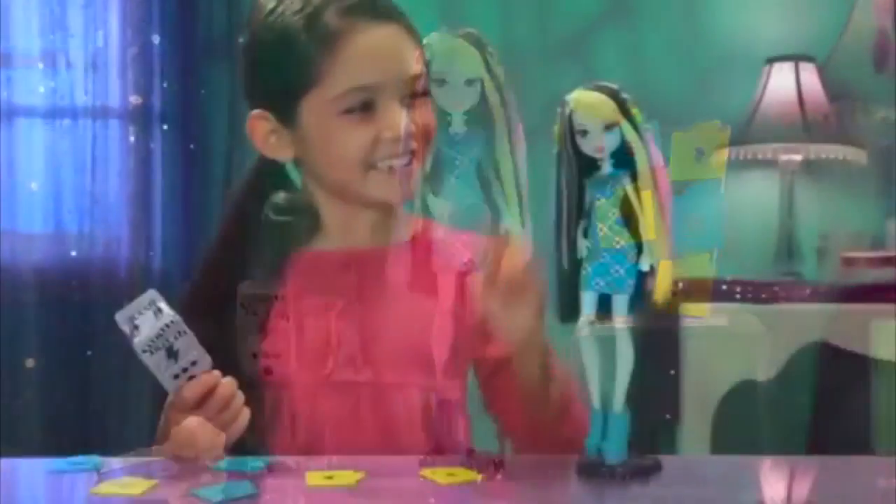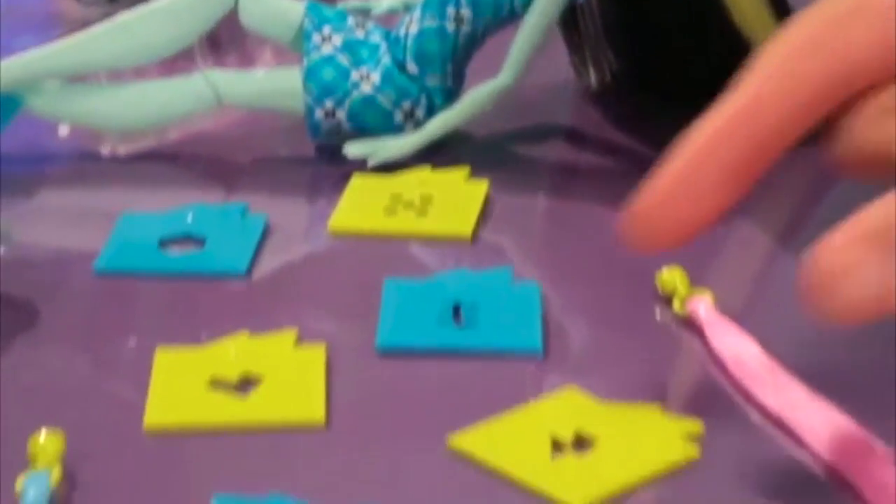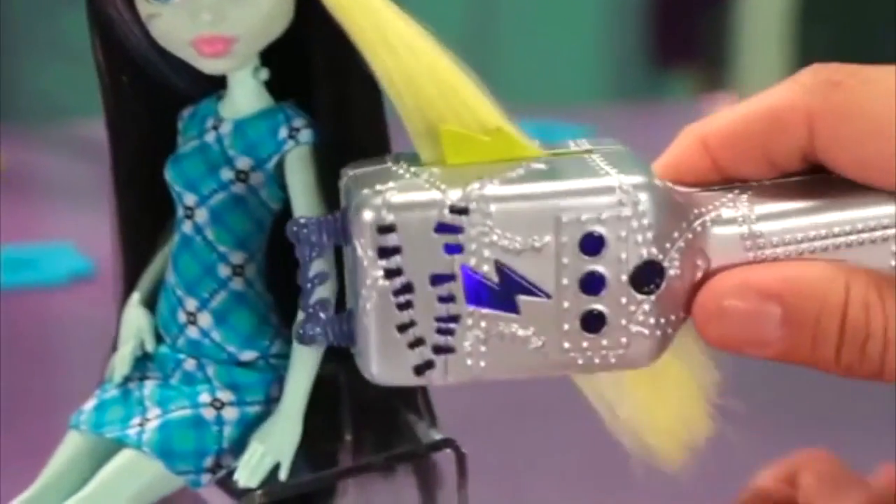New for Monster High, it's Voltageous Hair Frankie. Now you can create ghoulishly colorful hairstyles. Just choose a monster stencil, slide it into Frankie's hair tool, and clamp down. Wow! You've made a freaky fab design.